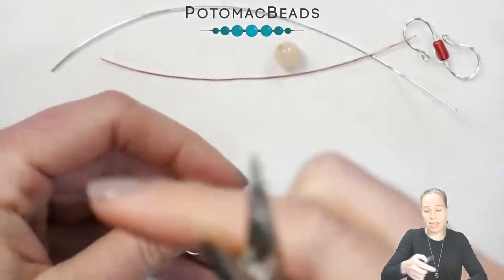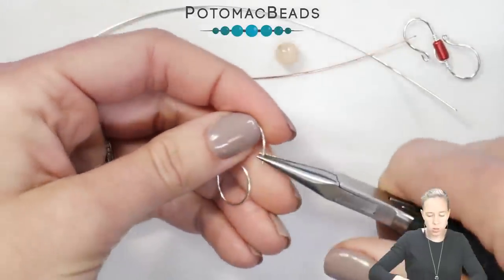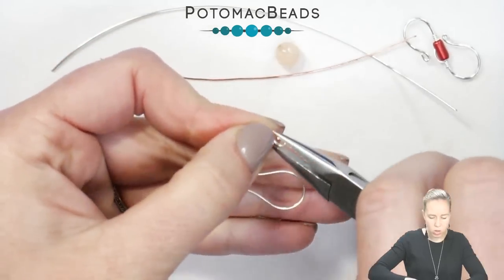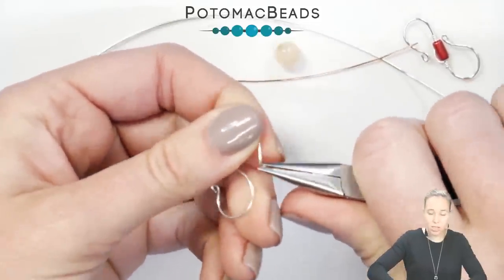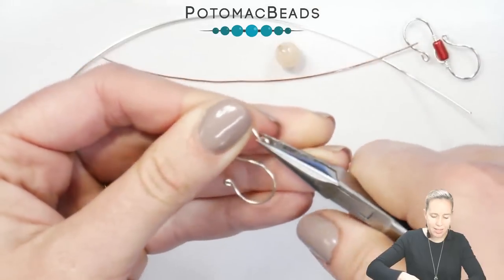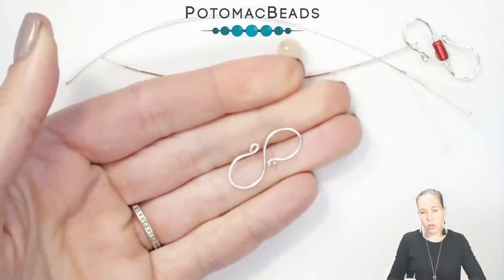If you're using sterling silver you can keep those little scraps. Take your needle nose pliers and bend back the edges so that way they don't grab onto any clothing — pinch them down. You can also use a hammering block if you want to hammer this down to make it a little stiffer. If you're going to do just this simple S, I would use 18 gauge wire. Close those up a little bit and there is your simple S-hook.